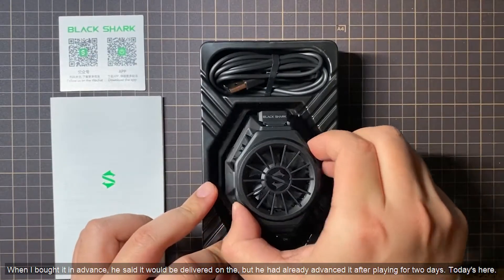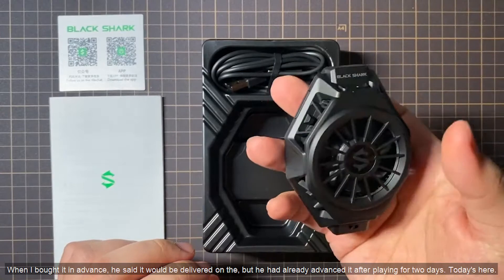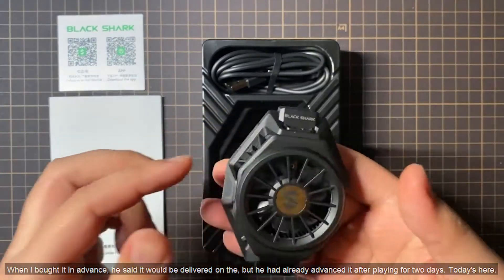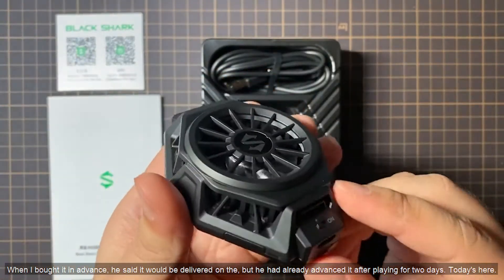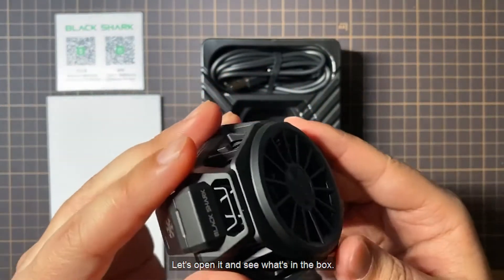When I bought it in advance, he said it would be delivered on the 19th, but he had already advanced it. After playing for two days, today it is here. Let's open it and see what's in the box.